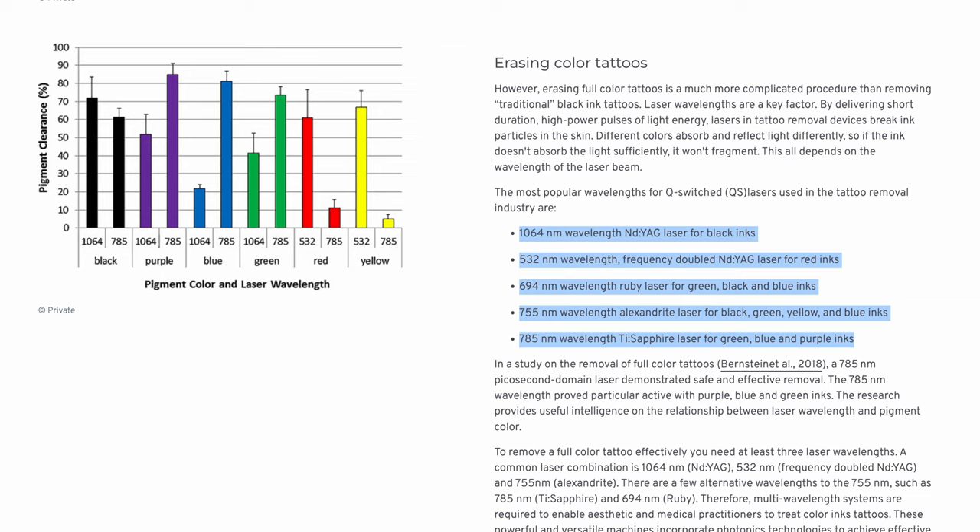If you've ever had laser tattoo removal — which I unfortunately have had to do — you'll notice they often change different laser wavelengths depending on the color of ink being targeted. That whole process actually works by taking advantage of that absorption. The laser goes through your skin and hits the ink, and it breaks it up into the lower and upper layers of your skin — it's either going to get washed away in your bloodstream or flake away on the top layer. So if you've got tattoos around your wrist and you're considering buying the Apple Watch, just know that some of these aren't catch-all solutions and they can work differently for everyone.